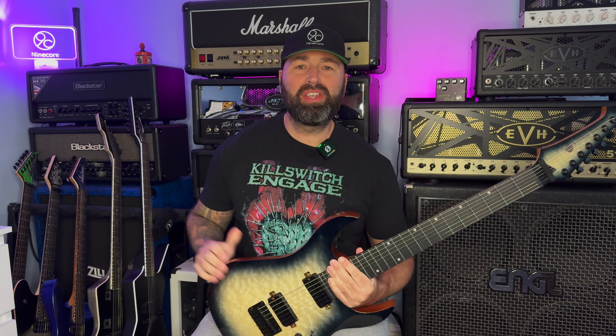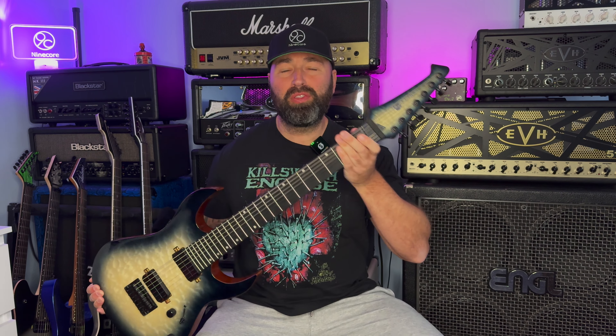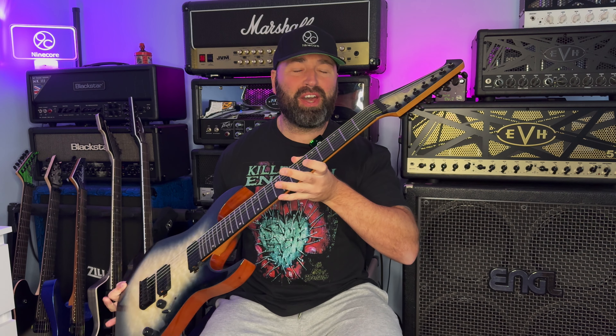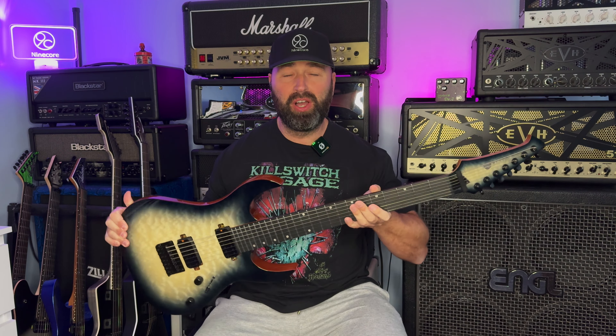Hi guys, how are you doing? Welcome back to the channel, Neil here and today we are checking out this absolutely stunning new guitar from a new brand in 2024. This is the Spira S507 and it is absolutely stunning to look at, that's for sure. In today's video we're going to find out exactly what it sounds like and how it plays.